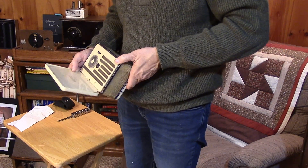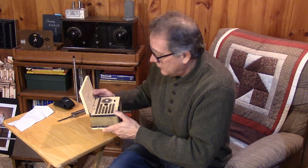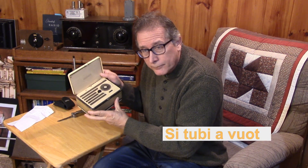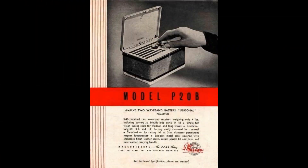I wonder if there are valves involved. Could the Marconi phone actually have valves in such a compact package? Stand by because it looks like we're going to have a video on the restoration of this Marconi phone. Thank you so much!